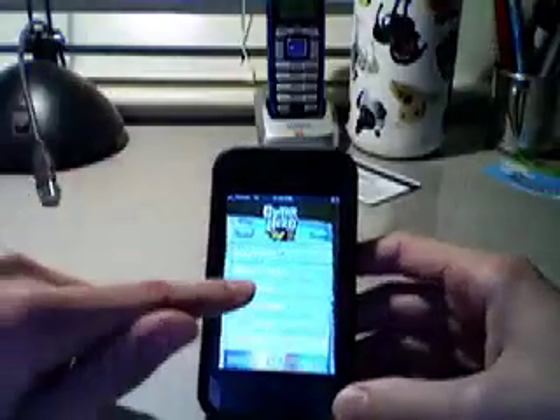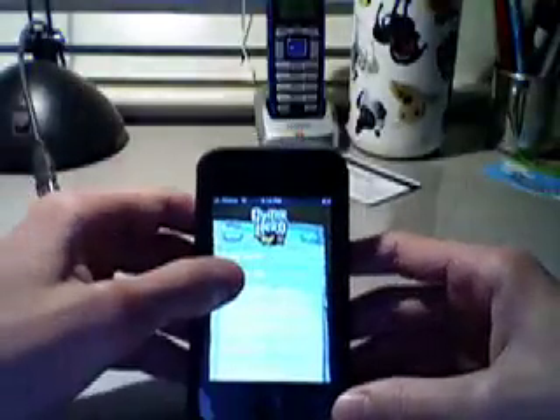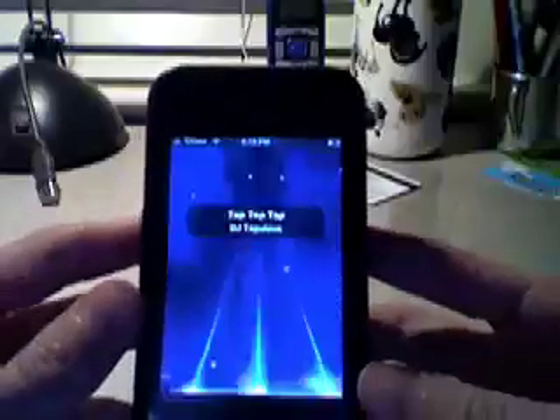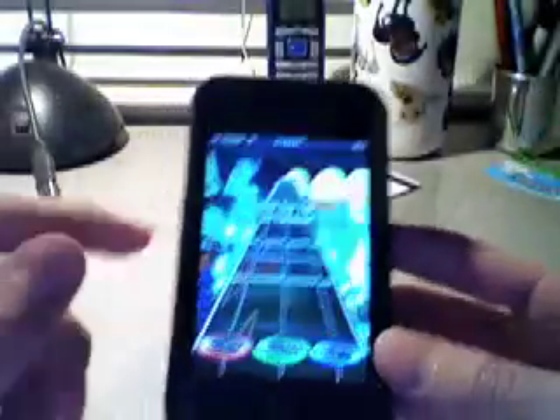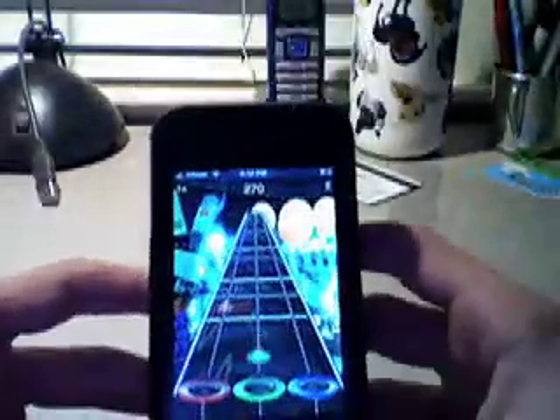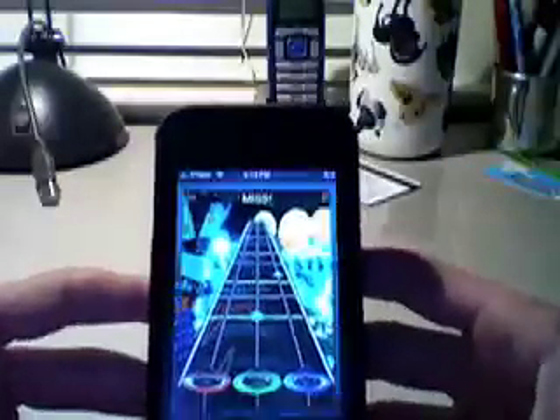I'll give you a quick example of what it looks like. You can see it has the set list like the paper, and as you can see it actually looks like Guitar Hero, which is pretty cool. Right now I'm going to show you guys how to do that.